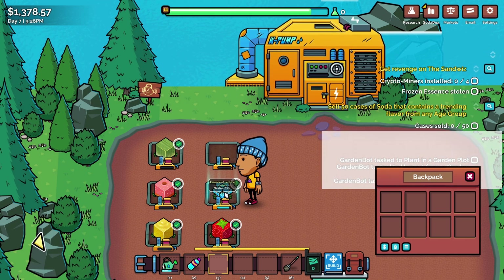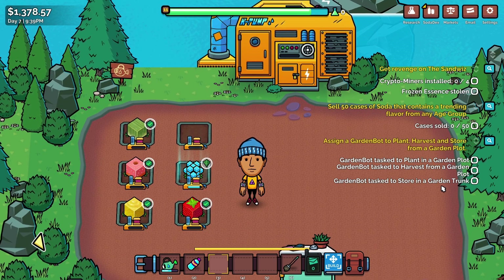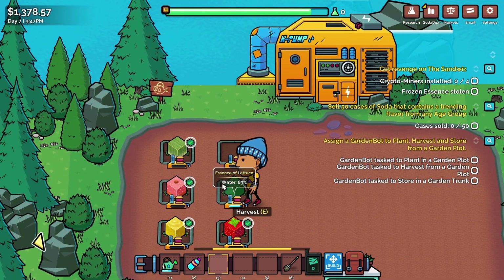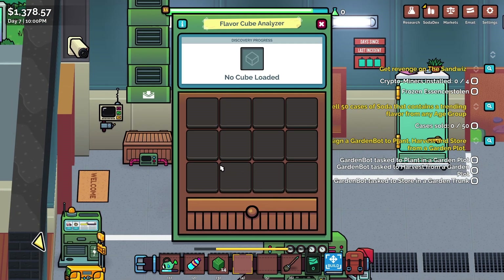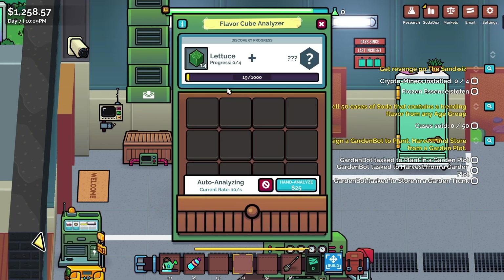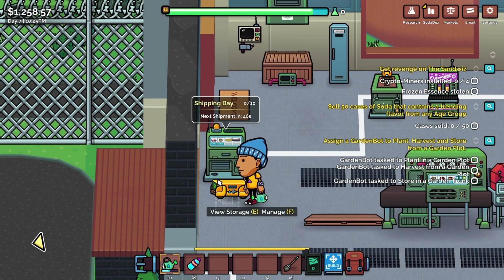We can now buy one of those — we'll do that in a second, we need to get this lettuce done first. Assign a garden bot to a plant, harvest and store from a garden plot. Store it in a garden trunk — so we have a little outside storage box type thing. We have ourselves a very lettuce-y cube right there. Let's put the lettuce immediately back in and grow that again because we're going to need quite a bit of it. But also let's go to the flavor cube analyzer — let's put that in and pay 120 monies to automatically do that because I was rubbish at that mini game.